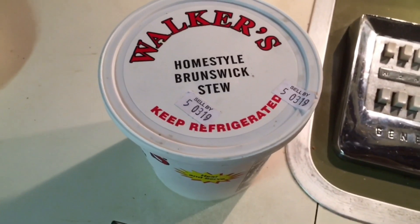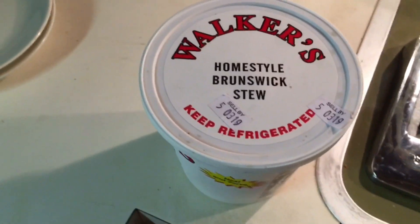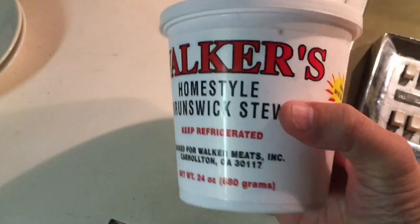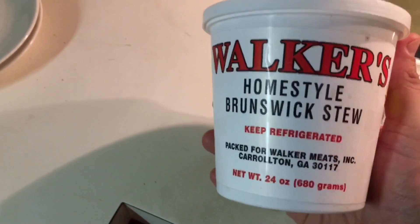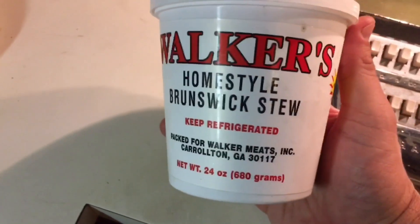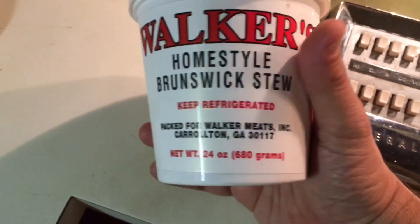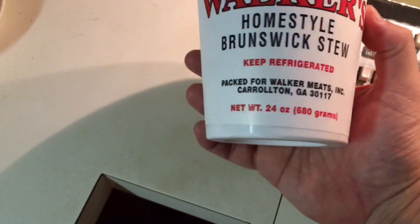Hey YouTube, y'all know I'm a big Brunswick stew fan. I really love Old Hickory House Brunswick stew out of Atlanta, Georgia. I found this recently when I was at the legendary Food Outlet in Noonan, Georgia — it's Walker's Home Style Brunswick Stew. Let's see what this tastes like.